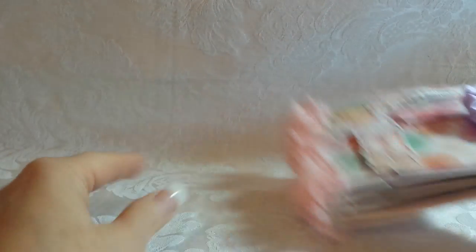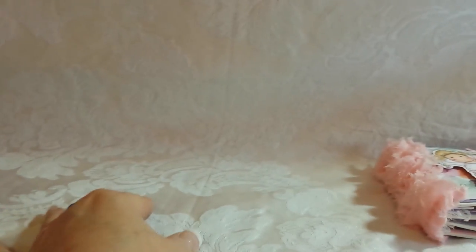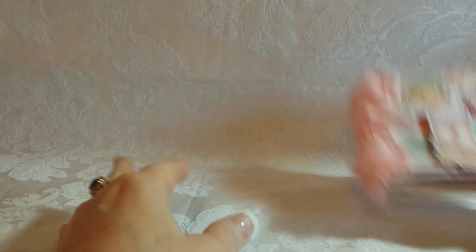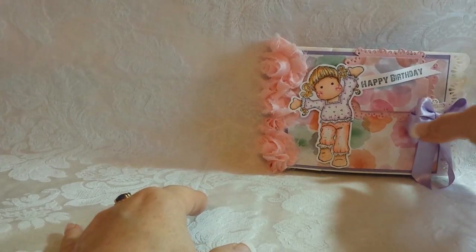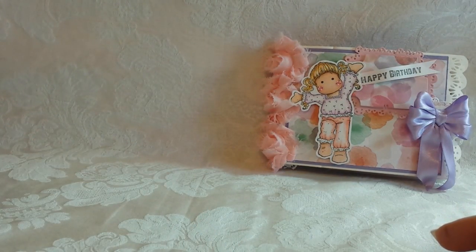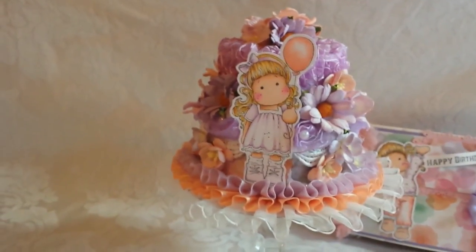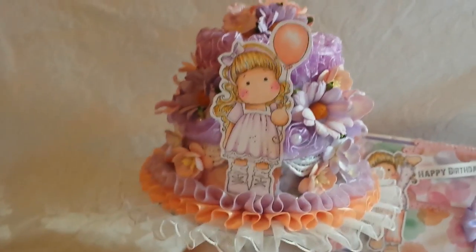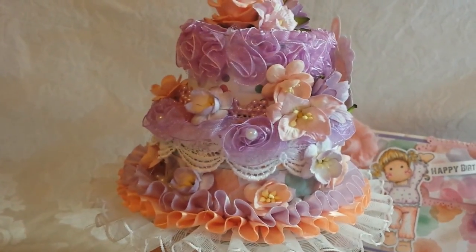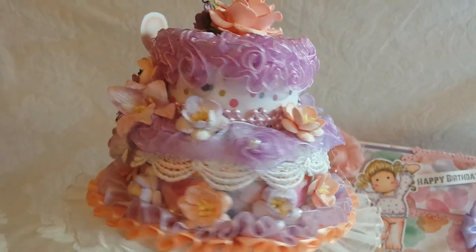The next item I created would be something that would definitely go with the mini album as a little gift. Ta-da! Isn't it so adorable? I love altering little cakes and I used the same paper collection.